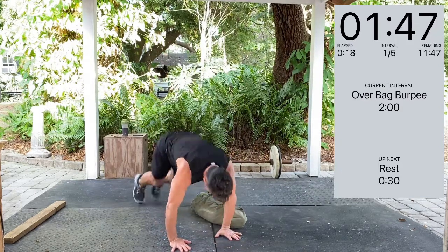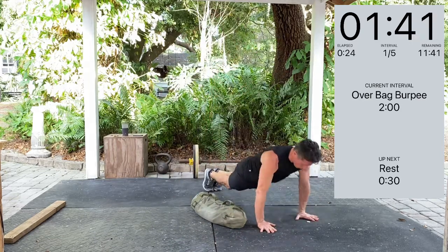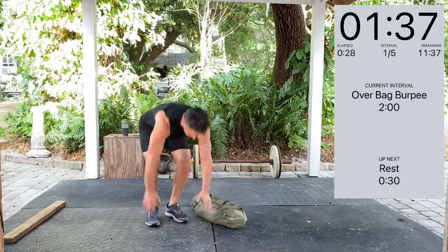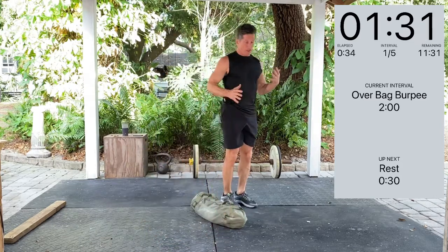Nice, steady pace. This will get you winded — it's a very good conditioning workout. Just keep moving. You don't even have to count reps. Just let the clock be your coach.